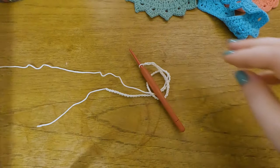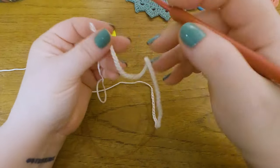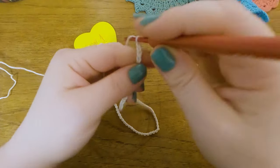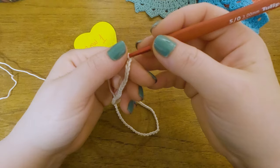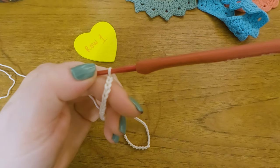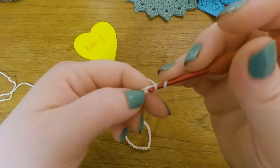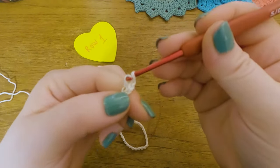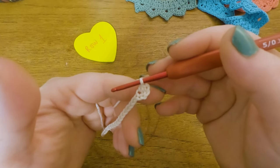Okay, on to Row 1. Row 1 starts with 3 extra chains — 1, 2, 3 — so now we have a total of 72. Then 1 DC into the 4th stitch from the hook. Remember: the stitch on the hook never counts, so start counting after that one. Yarn over, count 1, 2, 3, 4, and work 1 DC into the 4th stitch from the hook. Now we get to the repeat: skip 1 stitch and work 2 DCs into the next stitch.